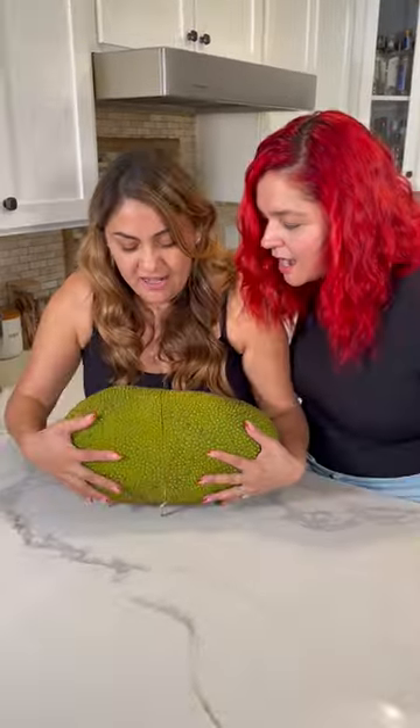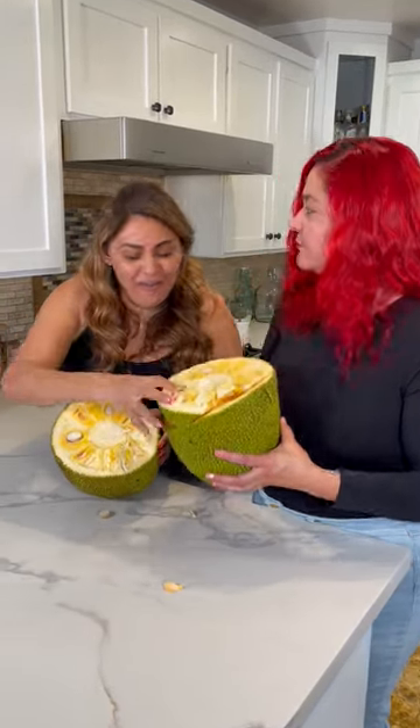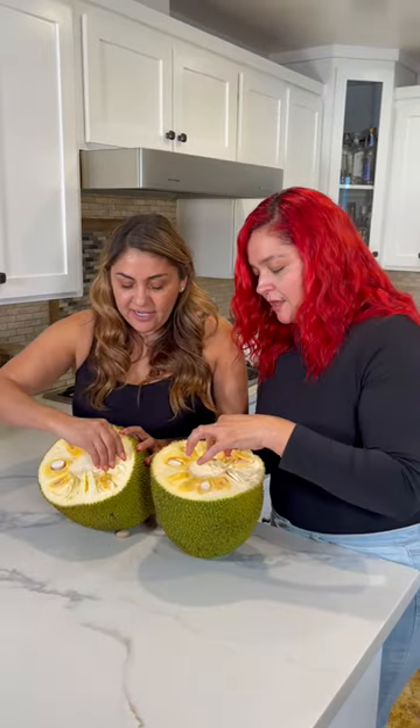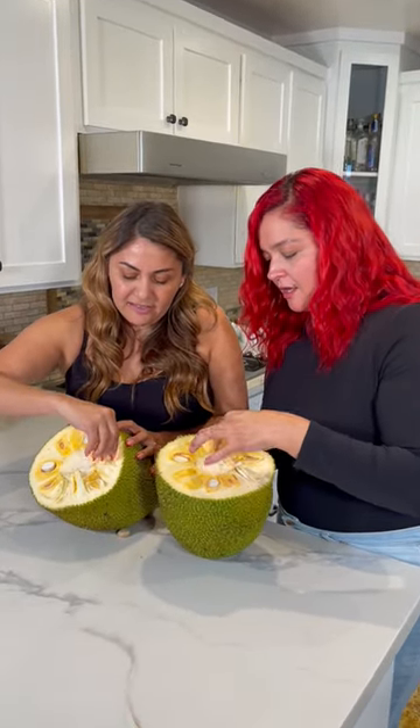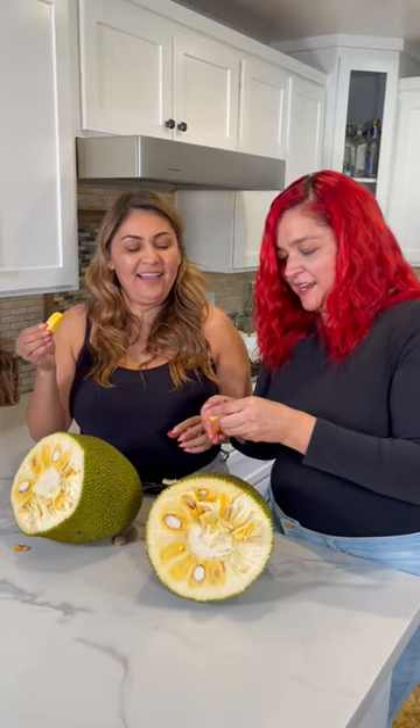Let's cut a jackfruit now — let's crack it open. I want you to tell me what does it taste like to you, because everybody thinks it tastes like mango, pineapple, or papaya. Do I just take a bite out of it? No, no — you just peel this part. You're gonna grab one of these little pods, peel it, and make sure that you don't eat the bone — I don't want you choking on me.